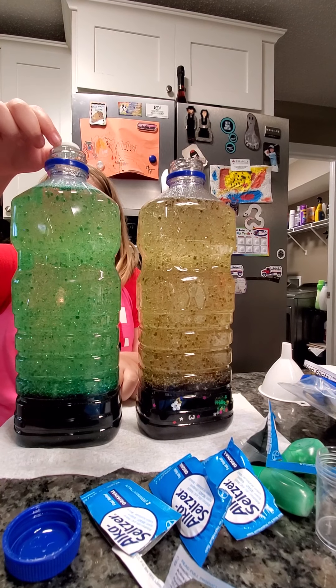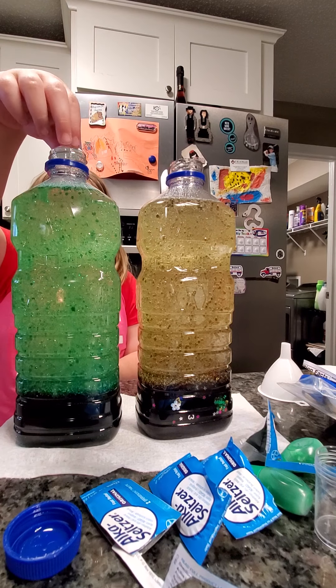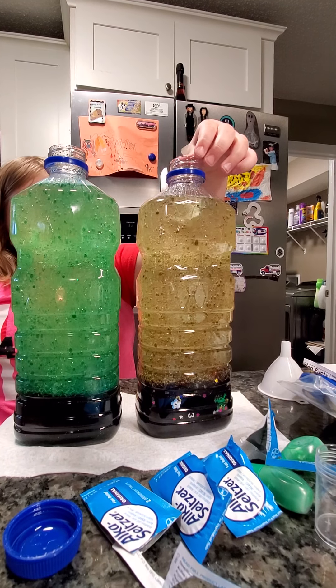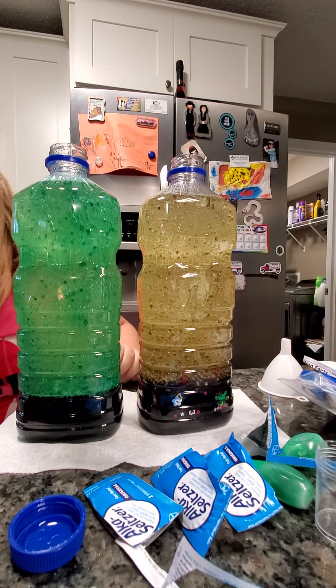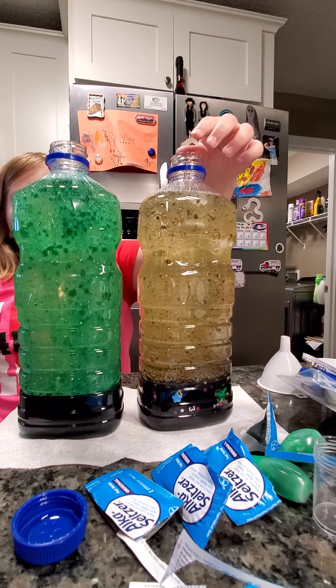Two on each side. So we're going to do that, and we're going to put another one in. Alka-Seltzer. Alka-Seltzer? I can't say it. You have to say it. Alka-Seltzer.